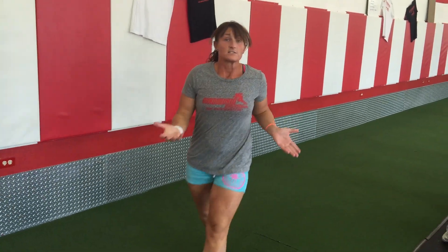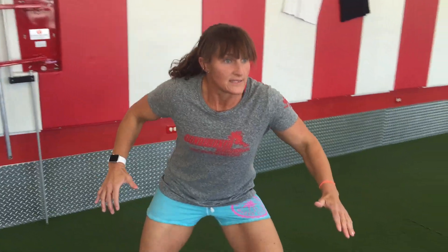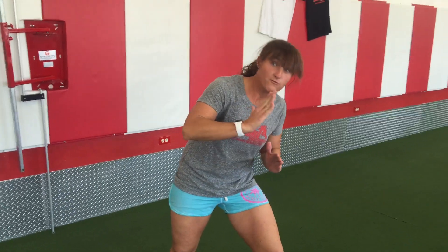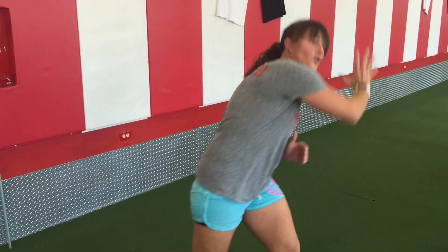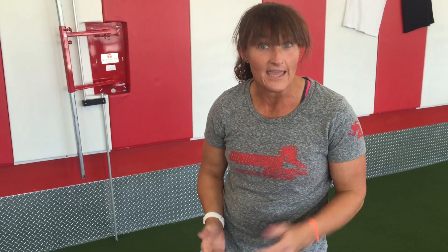That is going to be much faster than just standing up and starting to sprint or just being in that position, because you're going to have that force pulling you forward. Remember, sprinting is a great exercise that helps get the legs leaned out and is great for continuing the fat burning process the rest of the day. Thanks for joining us for today's Tekin Tip.